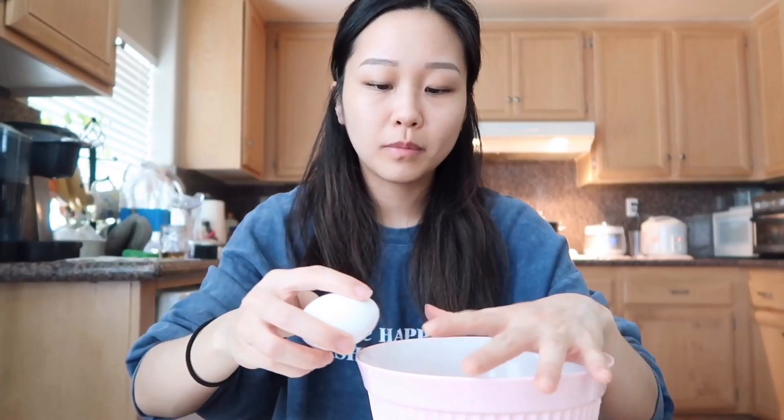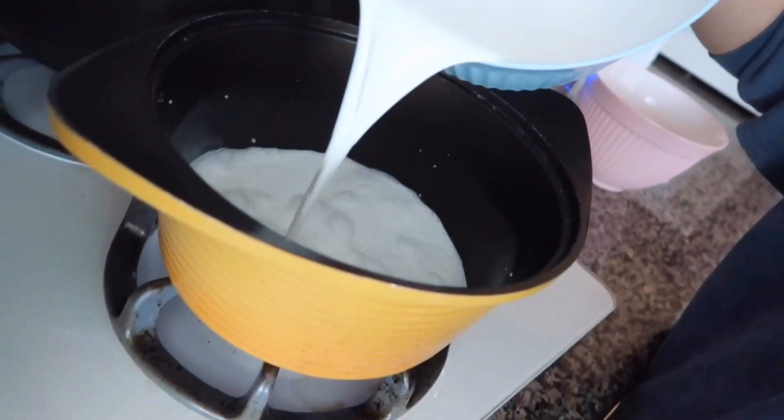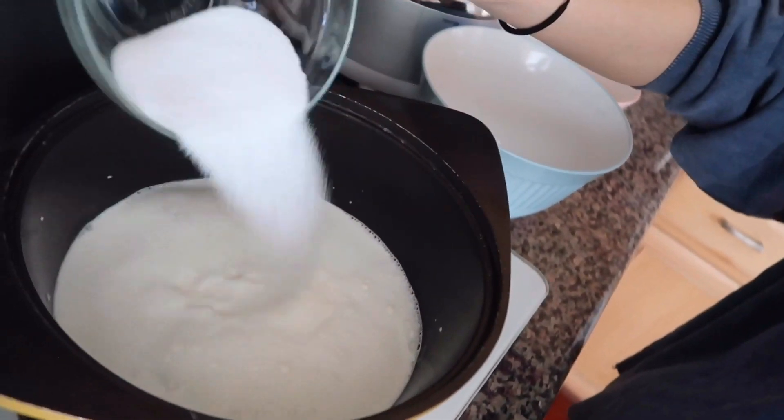Now we're going to take six eggs and separate the yolks. I have four cups of half-and-half here. A lot of recipes call for heavy whipping cream, but I like to use half-and-half because it creates more of an icy consistency, which is how I like my ice cream. I'm gonna heat this over medium heat and add half a cup of sugar and a pinch — about a fourth of a teaspoon of salt.